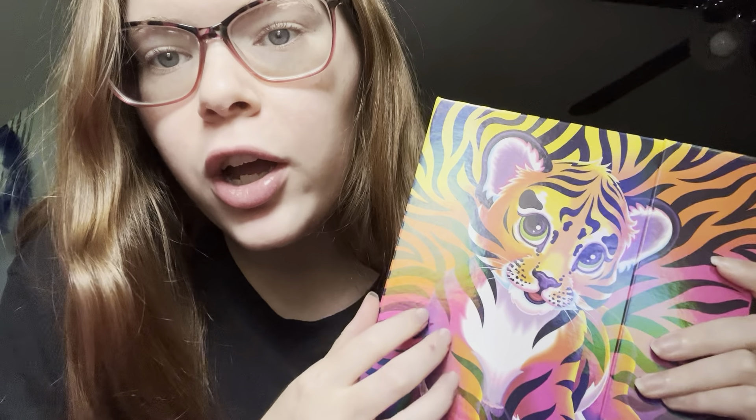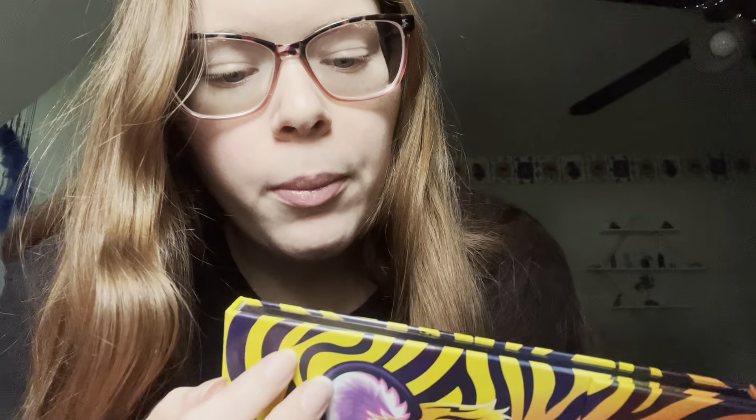Hey guys. So in this video I am going to be doing my makeup — just my eyeshadow and mascara. I haven't done my makeup in a while, so I thought I would do it just for this video. I'm not going anywhere. I just thought it would be fun.